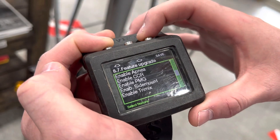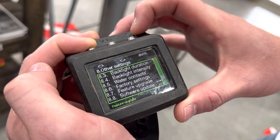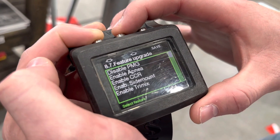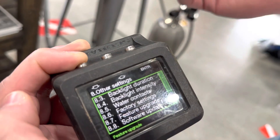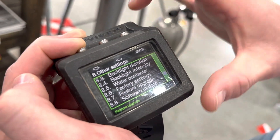We're going to go down and select PMG, go ahead and turn that on — it'll say 'change is saved.' Then we're going to go back into 8.7 and enable side mount mode. Scroll down and enable side mount. PMG stands for Predictive Multi-Gas.